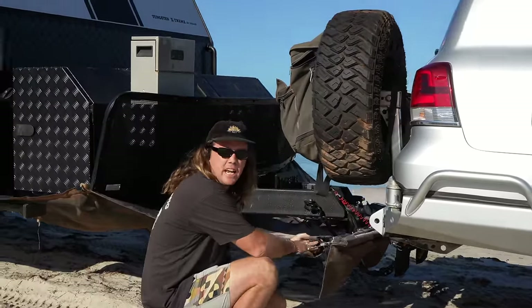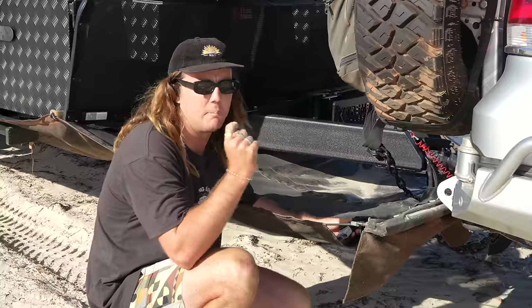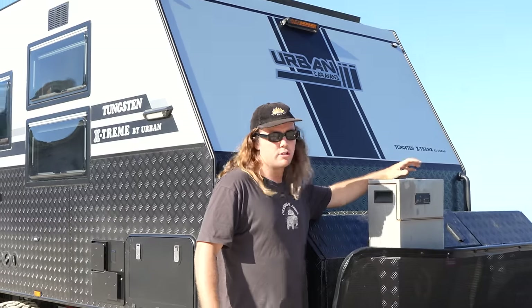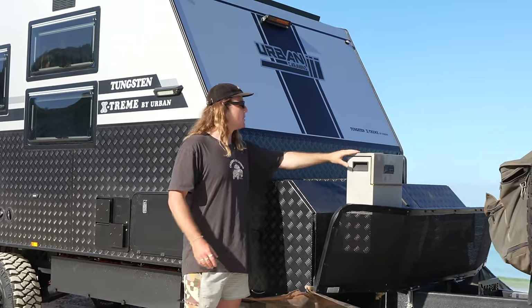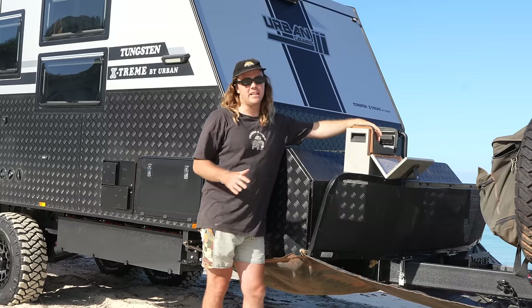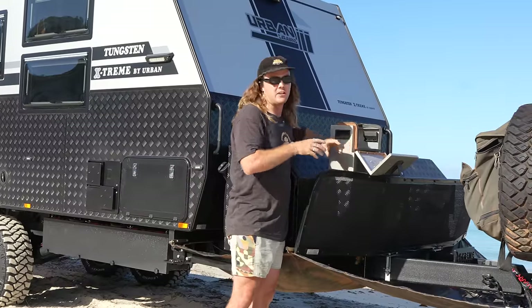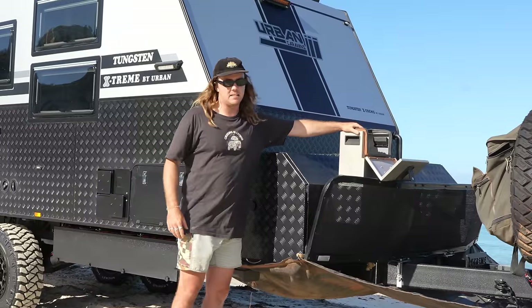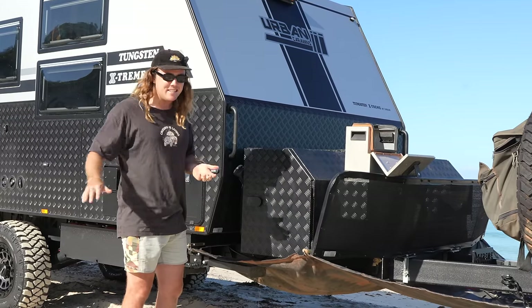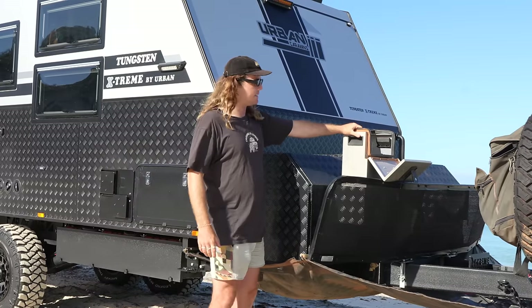We've got massive Anderson plugs up the front. Really important with Urban Caravans is they run heavy duty cables for their DC-to-DC chargers to avoid voltage drop. We've done bigger gauge cable to carry that current a lot more efficiently. We've got chains, a handbrake jockey wheel, and the ProTrek jerry can box. This is a game changer — it's a full aluminium sealed box, meaning you can put anything inside and it's not going to get wet. That's where I keep all my unhitching gear: chocks, the ProTrek trailer lock — everything. Use code SKT15 at ProTrek to get 15% off.